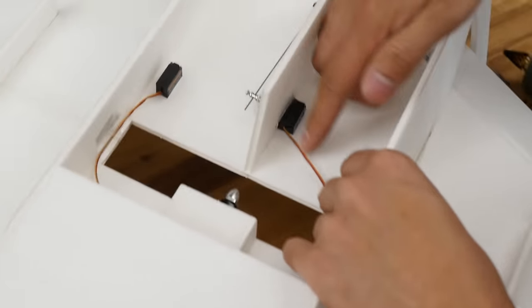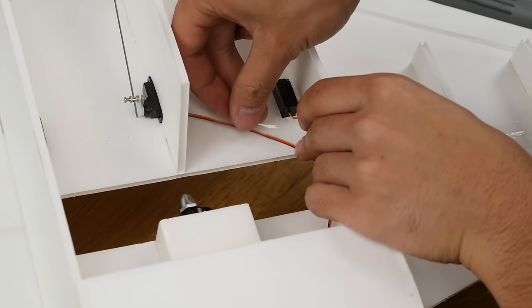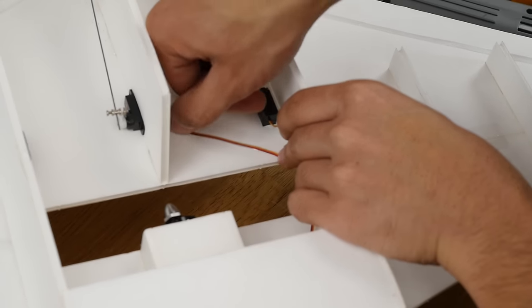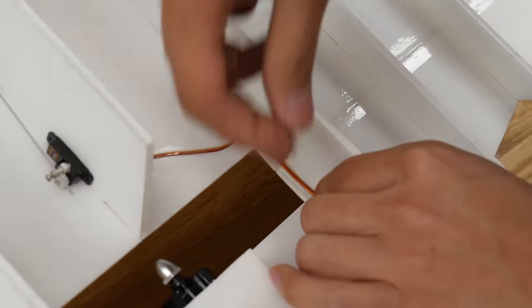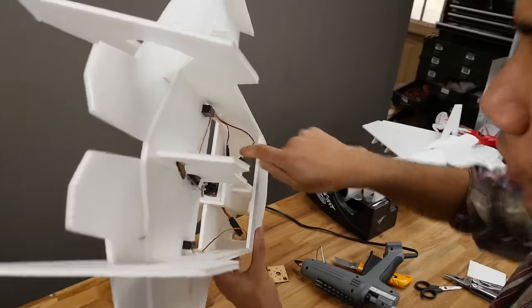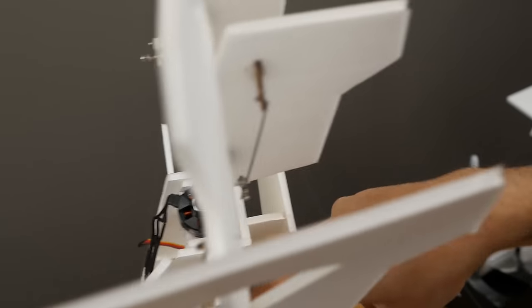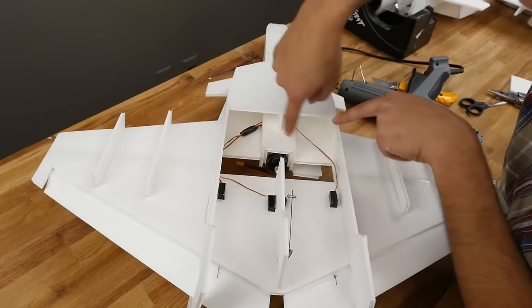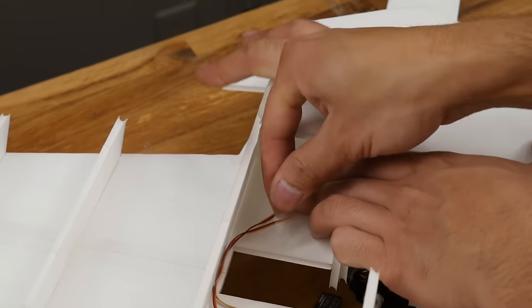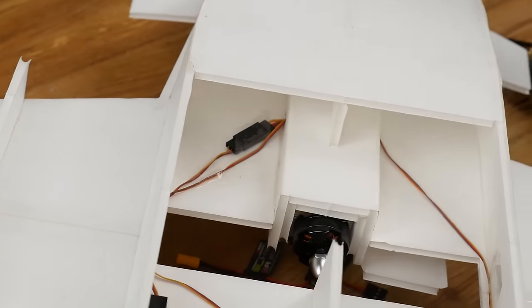Do the same thing for the other side. For the rudder wire, I like to route it like this. Add a piece of tape there and press it down. Push those wires to the side there. Once done, clean up this last bit of assembly by pulling the rest of the wire as far as it can go, then tape it down. Do the same thing for the other side. Then you're complete with that.